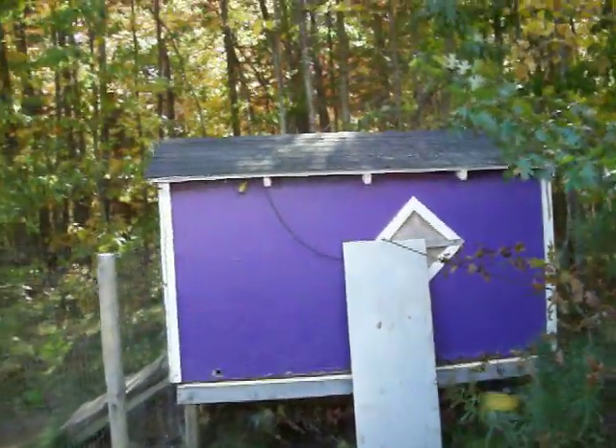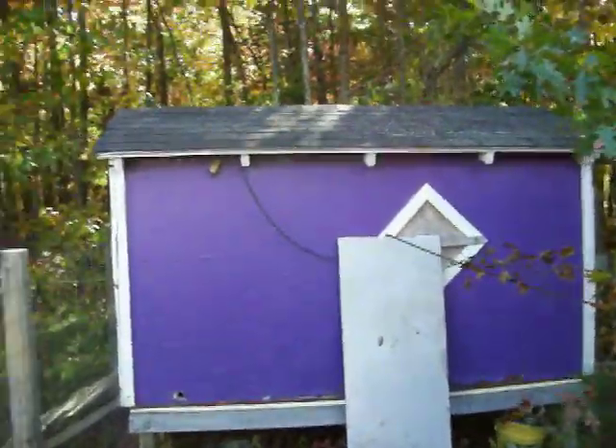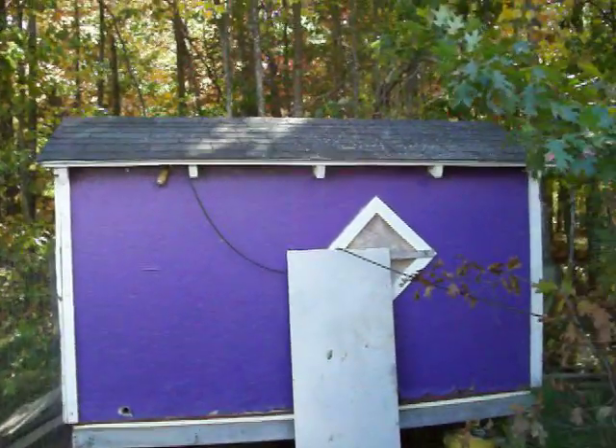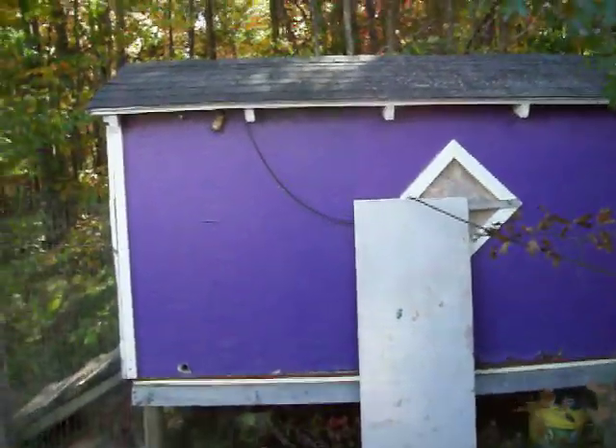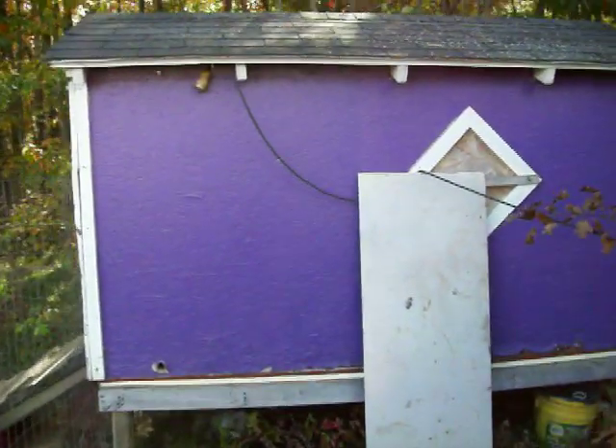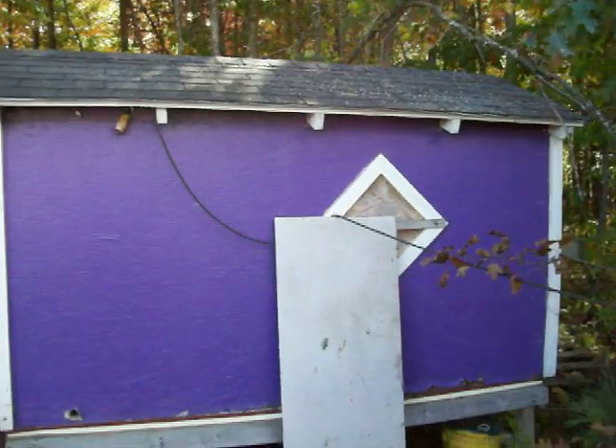Hello everyone and welcome to another Lost Skills Podcast video. In one of my prior podcasts I talked about building your own dog kennel for cheap. This is part of the kennel — this is my dog's dog house. It's a 4x8 dog house.